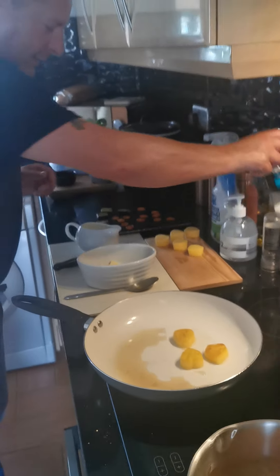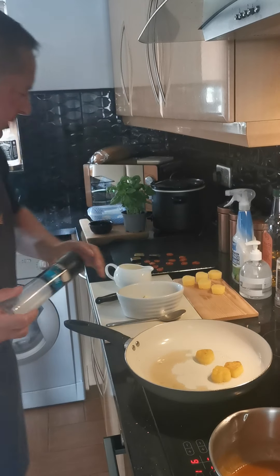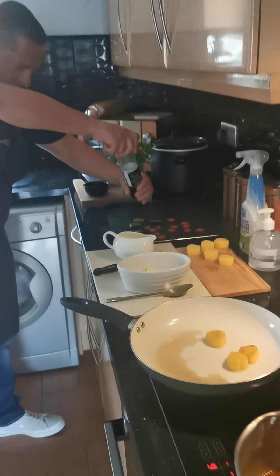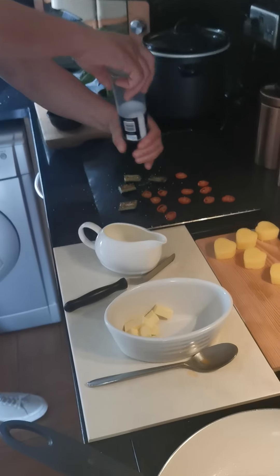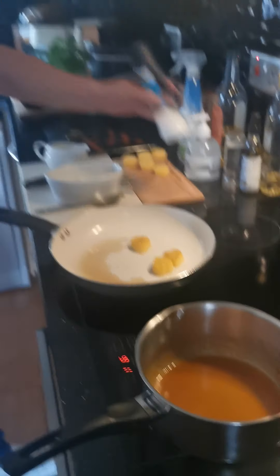I'm going to give it a little bit of seasoning - some sea salt. I'm also going to season up my other garnish with a bit of sea salt - that's my charred cucumber and my dehydrated tomatoes that we talked about earlier.